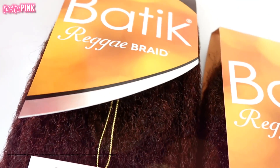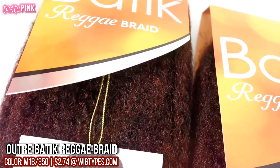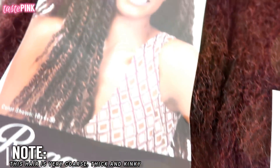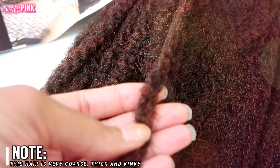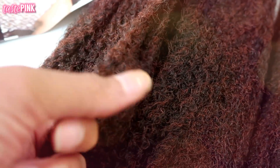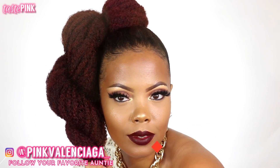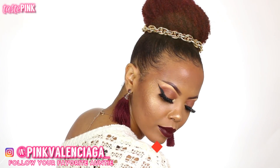It's Taste Pink and I'm back to show you all three quick and easy updos using the Outre Batik reggae braid. This hair is highly textured so it's perfect for my type 4 hair fam, especially for my type 4C people. I wanted to give you guys super quick and easy ways — if you can't braid, need a little inspiration, or want something perfect and on-the-go, this is for you.